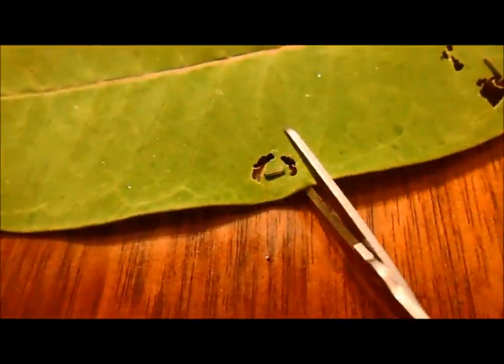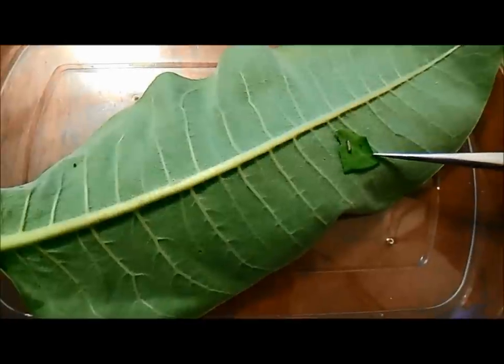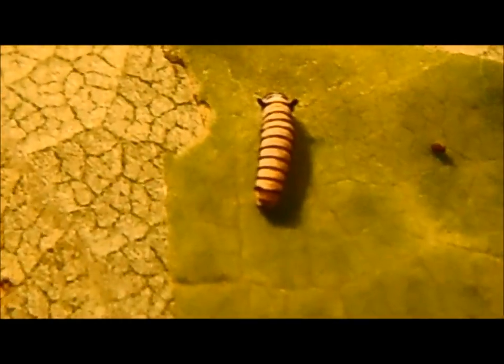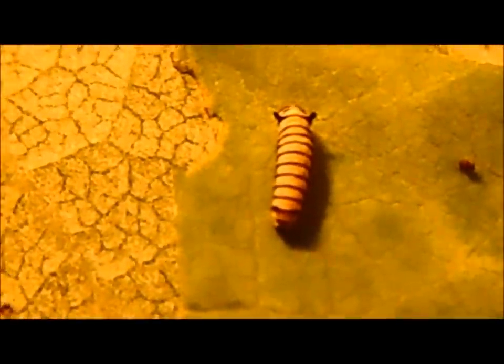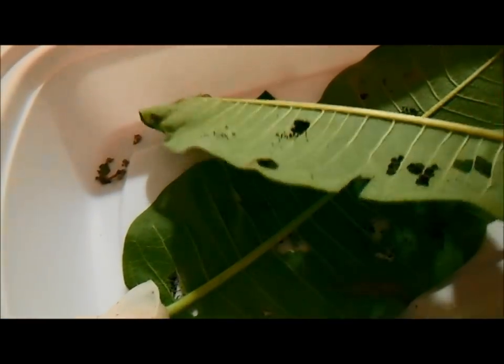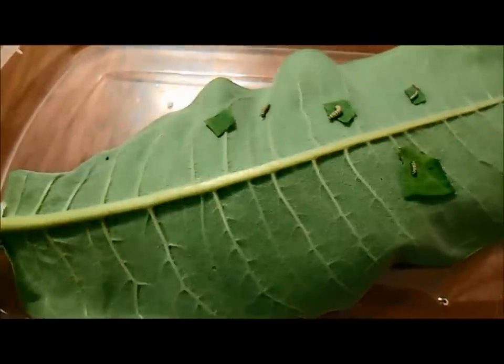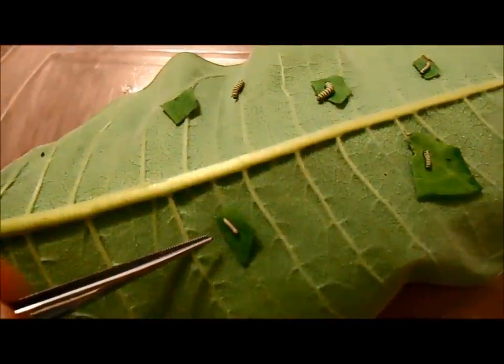I've seen other videos that recommend using things like a paintbrush or a Q-tip to transfer them from one leaf to another. I think that touching them with anything is just not the best idea. Instead, cut out a small portion of the leaf, and then using your tweezers, you can transfer the leaf piece onto a fresh new leaf. That way you don't have to touch the caterpillar at all, and you don't risk dropping or injuring it. These third instar caterpillars just molted their skin, and they're also eating noticeably more. The leaves become damaged sooner, and the more they eat, the faster the leaf dries out, so we need to transfer these as well using the same leaf-cutting technique.